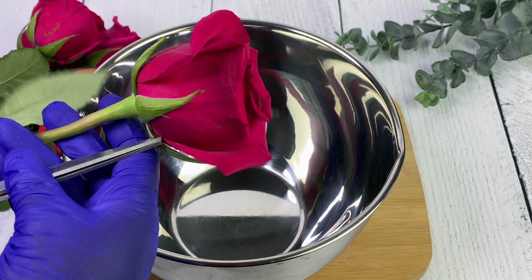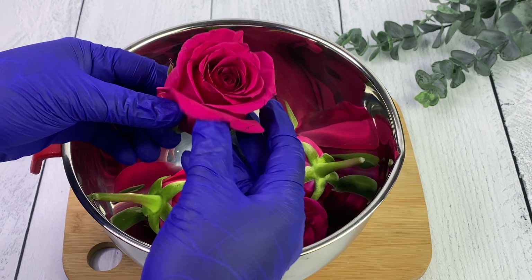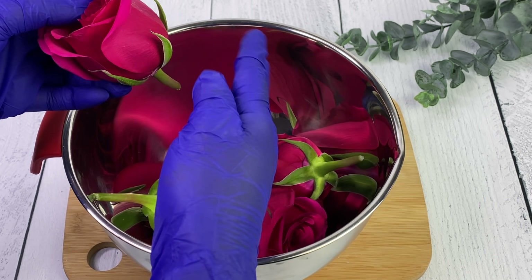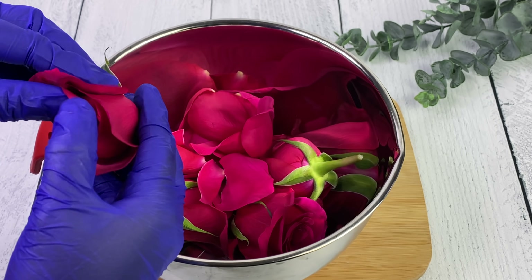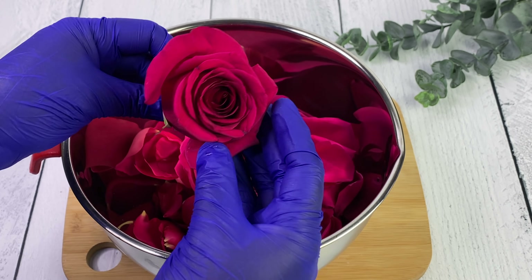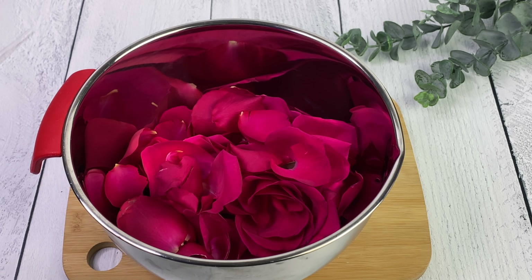We're using fresh roses - I got these from Publix so I doubt they are organic, but this is the closest I can get to fresh roses where I am. We're going to be cutting these, removing the petals, and then washing them thoroughly, just in case there were any pesticides used. Even if you have roses from your own garden or a neighbor's, you still want to make sure you wash them thoroughly because there could be insects in them.